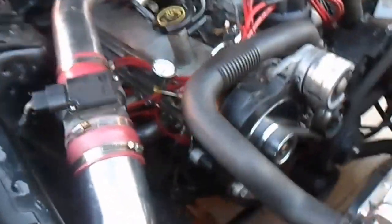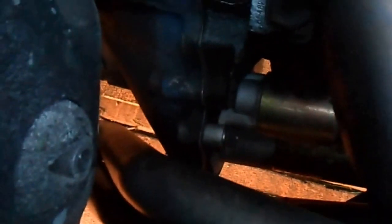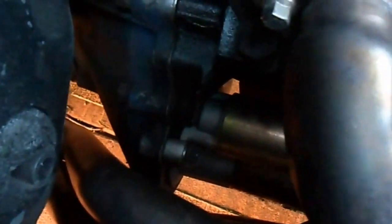It's got a chrome stub-style water pump and a one-wire alternator. There's that one wire — it works very well. I also have a mini starter down there. That's a good one.